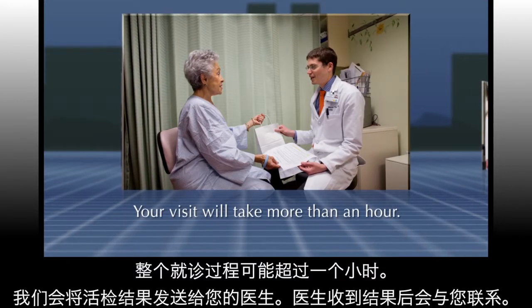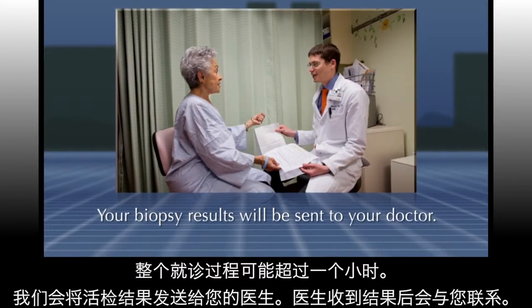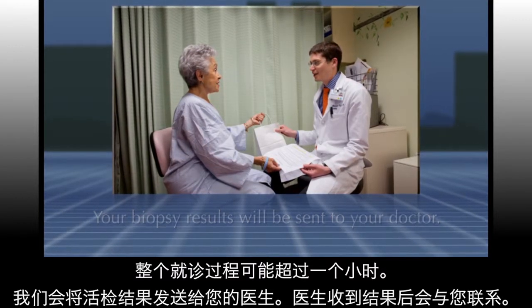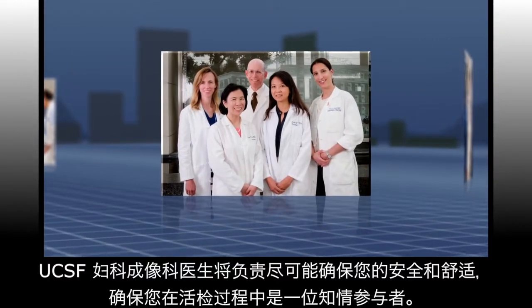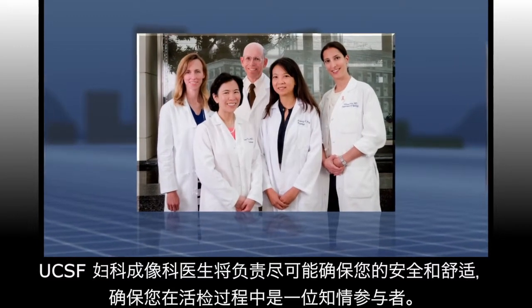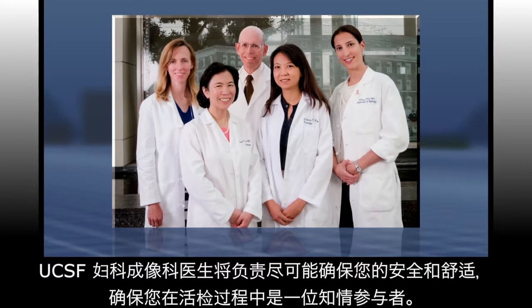Your full visit will likely take more than an hour, and your biopsy results will be sent to your doctor, who will contact you. The doctors at UCSF Women's Imaging are committed to doing everything possible to ensure that you are safe and comfortable, and that you're an informed participant during your biopsy.